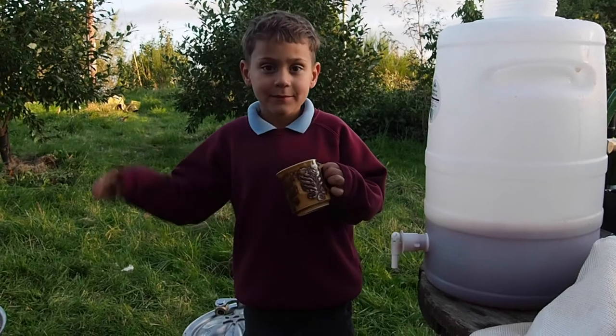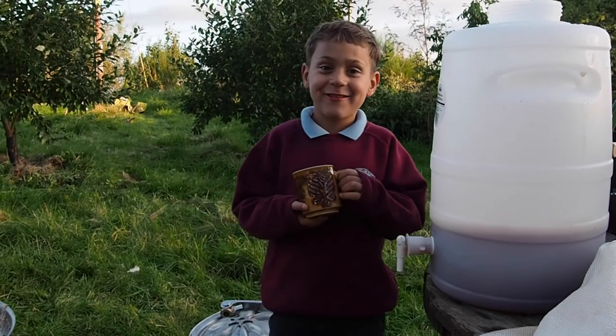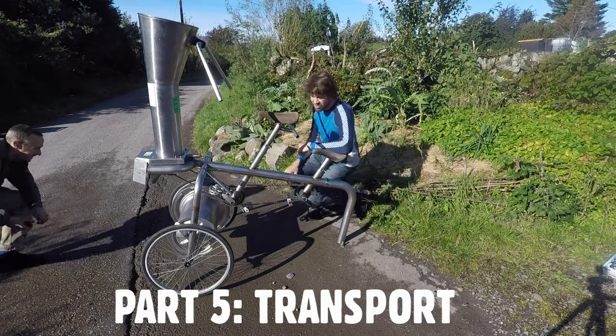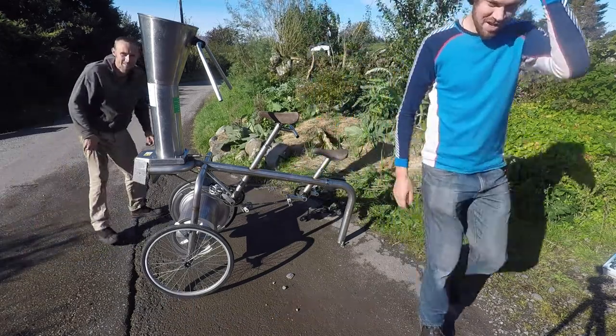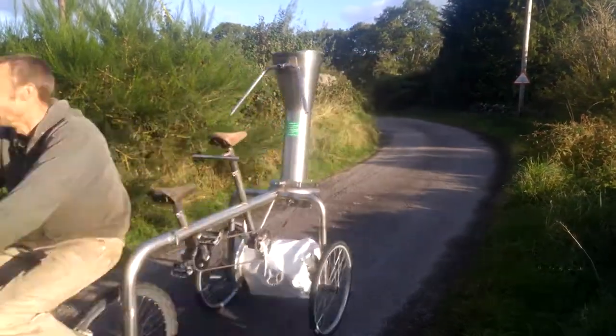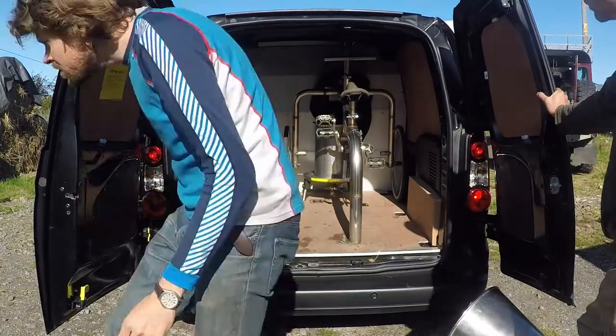What do you think of the juice? It's the best juice in the world! Hooray! The VeloJuicer is a lightweight, packable machine that can be towed between apple days by bike. But if it has to travel further, it can be transported by car or van easily.